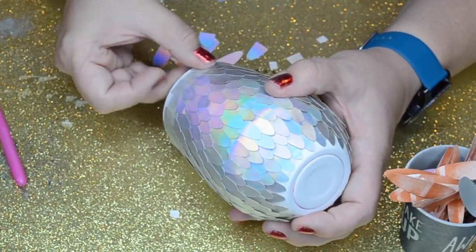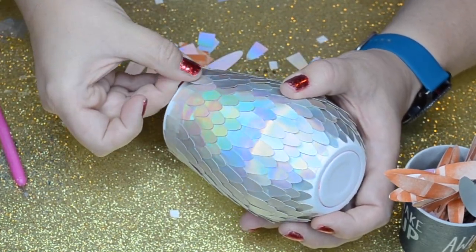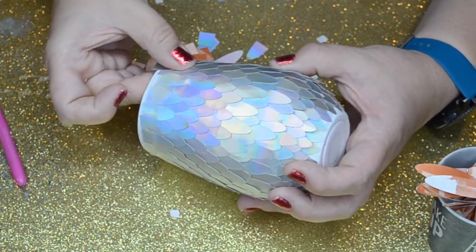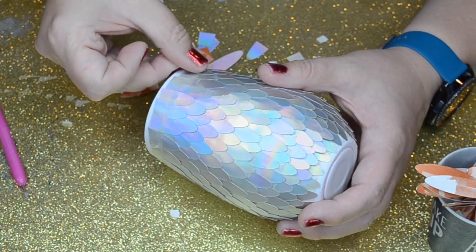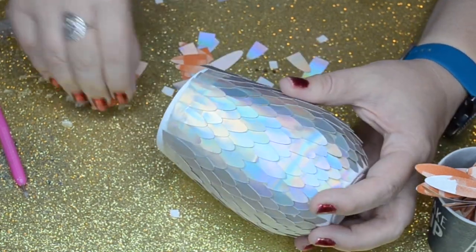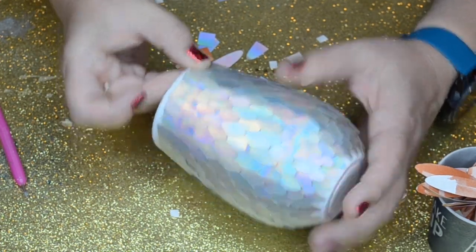As you can see, I'm putting them right over the rim — the little feathers right over the rim — and they're sticking nicely. I'm going to trim those up here in just a minute. I just feel like it gave more of a finished look to this tumbler.